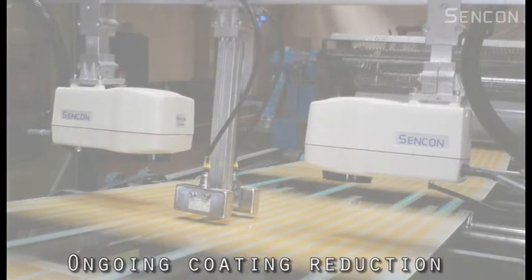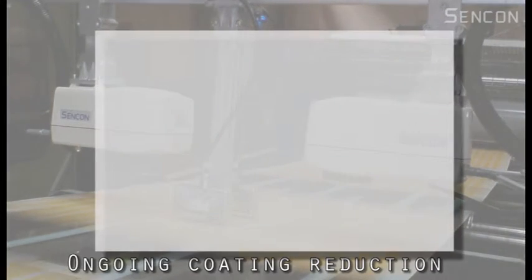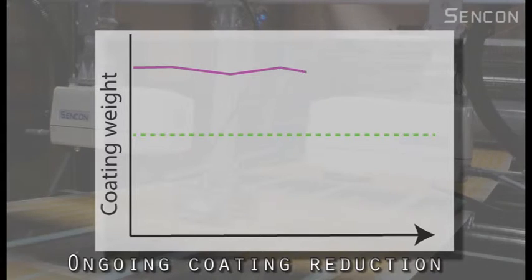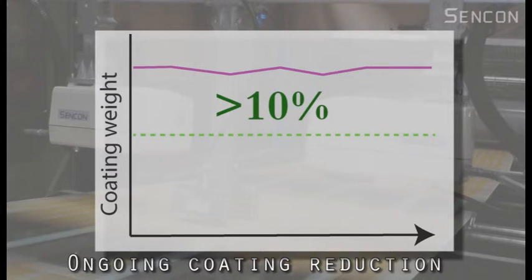Secondly, ongoing reductions in coating usage can be made. The coater will be set to run on the high side of any target weight to give operators the assurance they won't fall below the allowable film weight limit and produce scrap sheets. At times this can be as much as 10% over target weight.